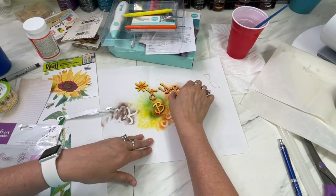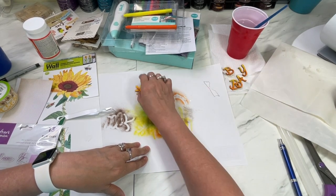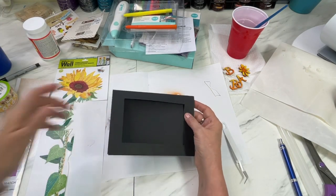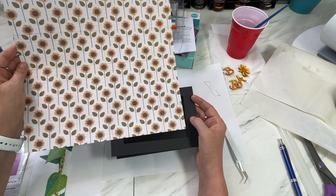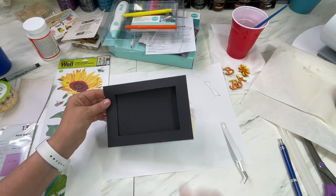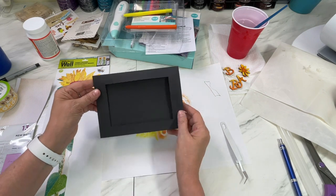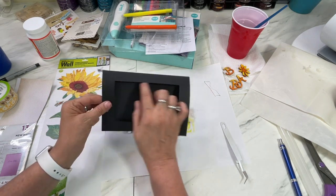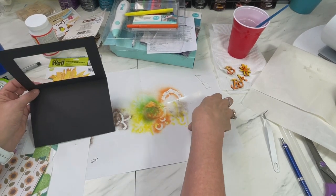Now I'm going to set those aside and take some of my paper to cut it out to fit as a mat onto this card. This card — let me check — it's a five by seven, so I need to cut it in a little ways and make sure my window is out of there. I changed my mind on what I'm doing with this card because I decided to make it a shaker card.